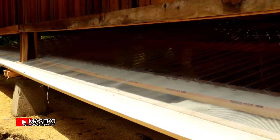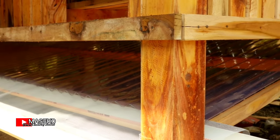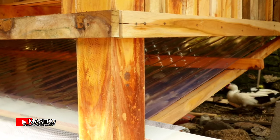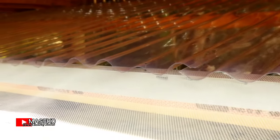Untuk tiangnya berukuran 10 sentimeter persegi. Yang di dalam ini menggunakan fiber.